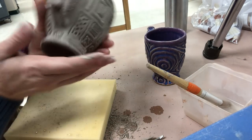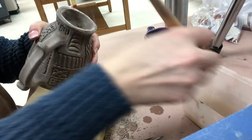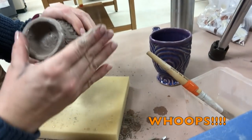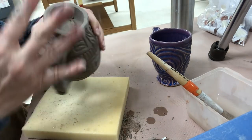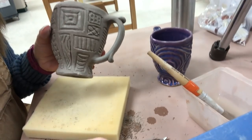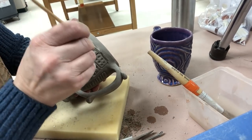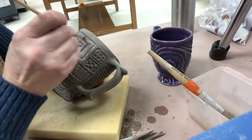That looks pretty good. On the bottom of the foot I'll do the same sort of thing. The bottom of this foot was previously leveled, but I want to make sure the grog is pressed down. Lastly, if I wanted to, I could take a small paintbrush with some water — this will clean up any visible grog or errant tool marks the rest of the way.